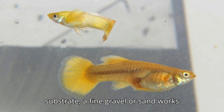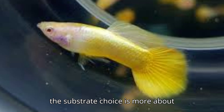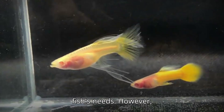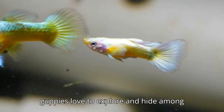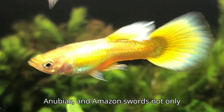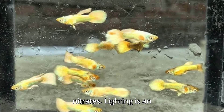For the substrate, fine gravel or sand works well. Guppies aren't bottom dwellers, so the substrate choice is more about aesthetics and plant support than the fish's needs. Having a planted tank is beneficial as guppies love to explore and hide among plants. Live plants like java moss, anubias, and amazon swords not only provide hiding spots but also help maintain water quality by absorbing nitrates.